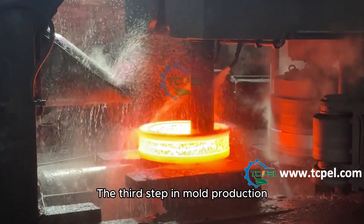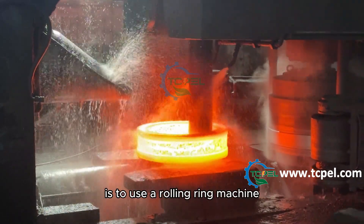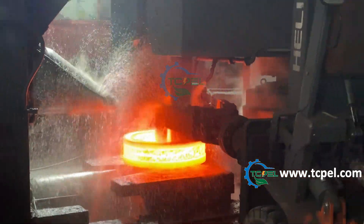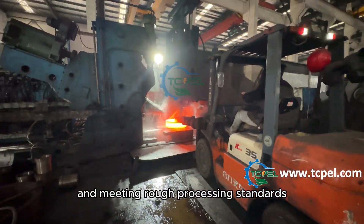The third step in mold production is to use a rolling ring machine to compress the mold, shaping it into the approximate external dimensions and meeting rough processing standards.